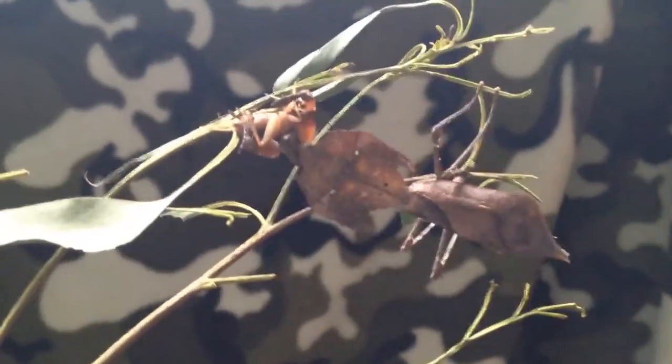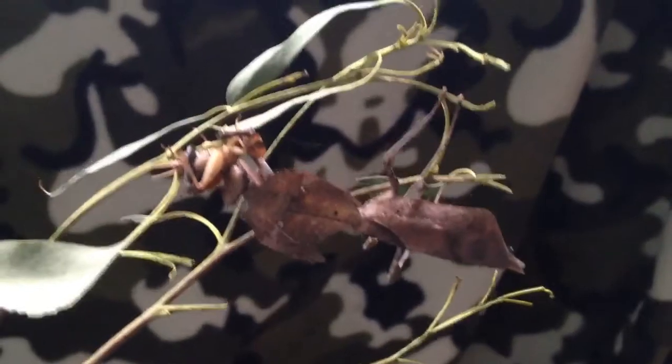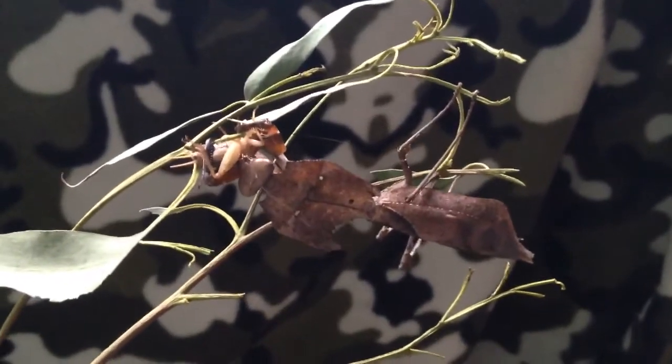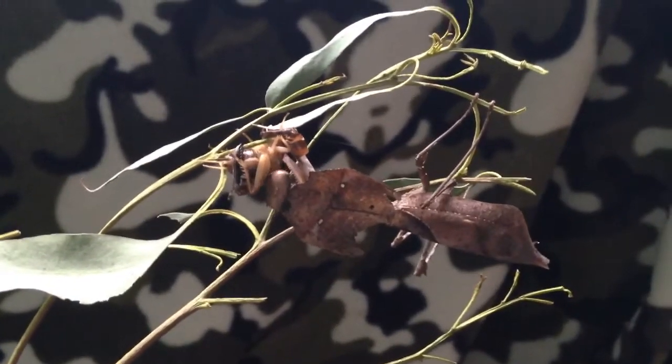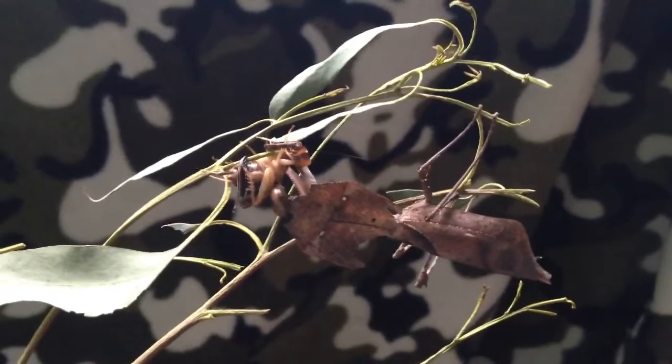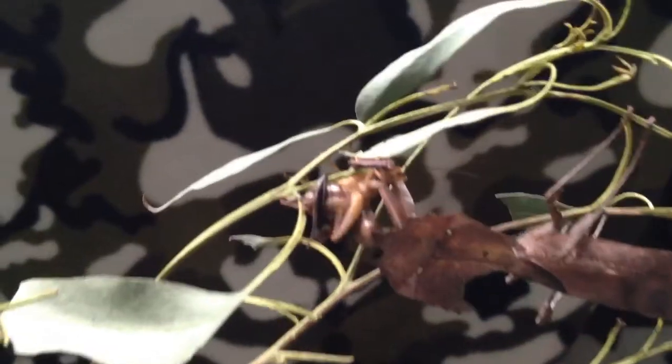As you can see, this mantis is the master of disguise, having completely disguised himself as two dead leaves together. They wait in ambush for their prey and then devour them, as this one is doing.